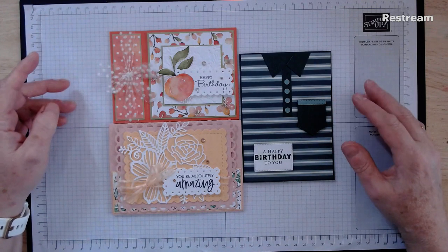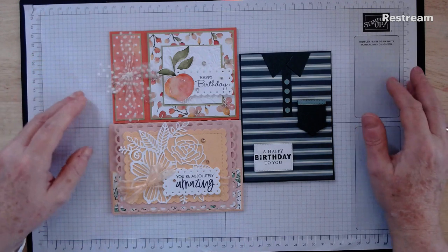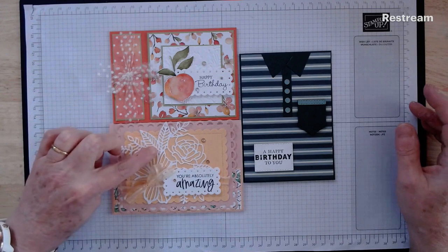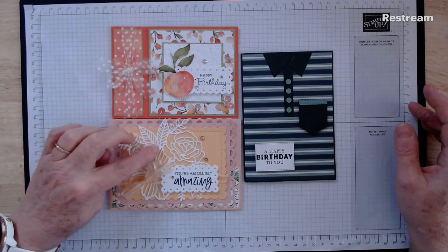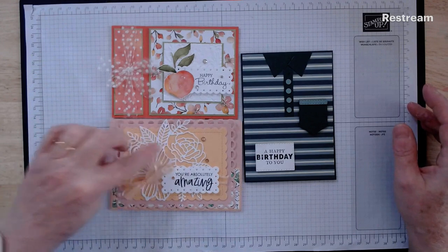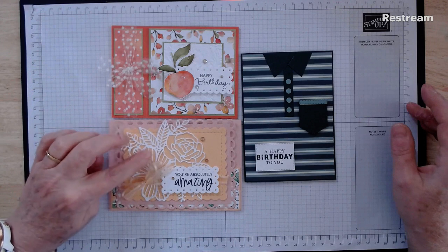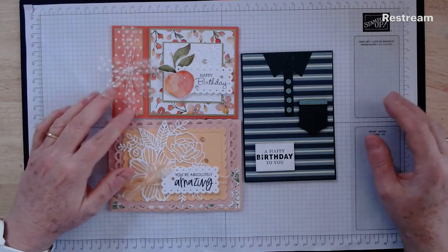Just a couple of things I'll point out before we start — you can stop the video and come back to give yourself a chance to do these things. This die cut here is from the artistically inked die set. You probably have all the little inserts in there, so if you need to pop those out, pause the video and come back when you've done that — pushed them through with your stylus or whatever.